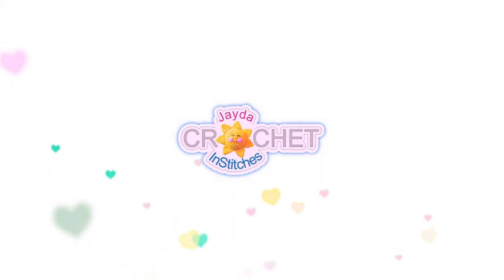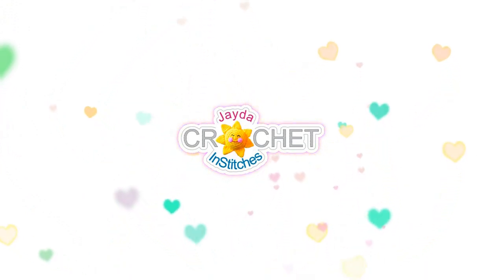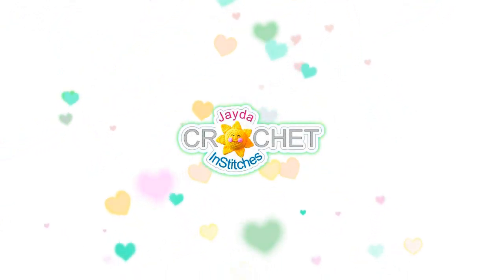Hi everybody! Mr. & Stitches here. Thank you for watching today. Here are some of our other videos you might be interested in. And don't forget to subscribe!